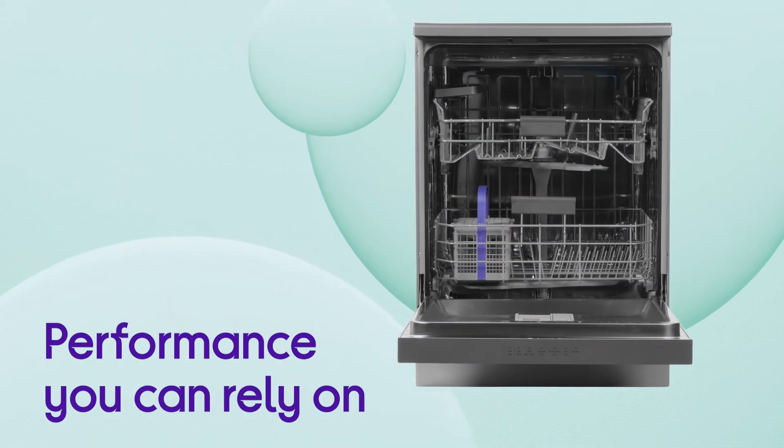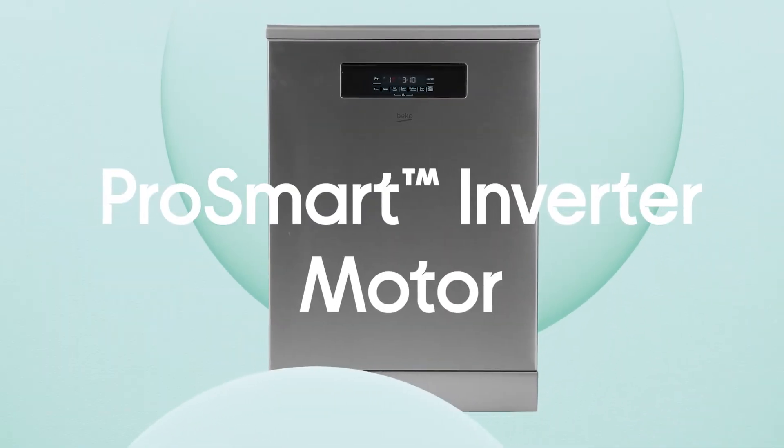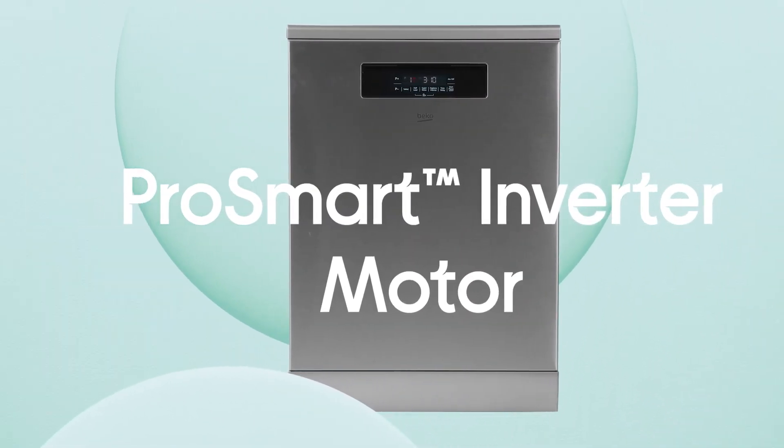It's designed to give you a performance that you can rely on for longer. The ProSmart inverter motor is brushless so that it's quiet, durable and energy efficient.